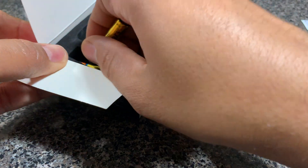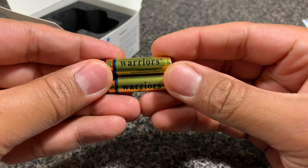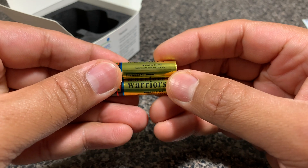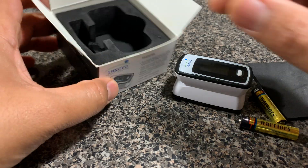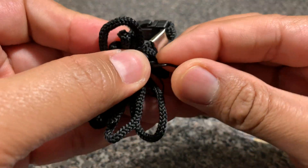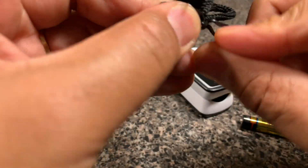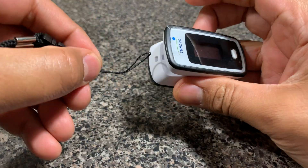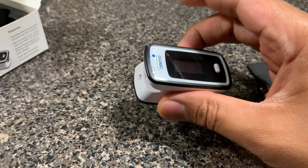I did unpack it from the battery sleeve for the purposes of this video, and I noticed that the batteries included are Warriors brand — I've never heard of this brand before. I wish they had given better batteries, but this is what comes with the unit. Along with it, they also give you this little string that you can attach to the unit itself, which is good because the device is fairly small. You just slide it in and loop it inside to keep it safe.